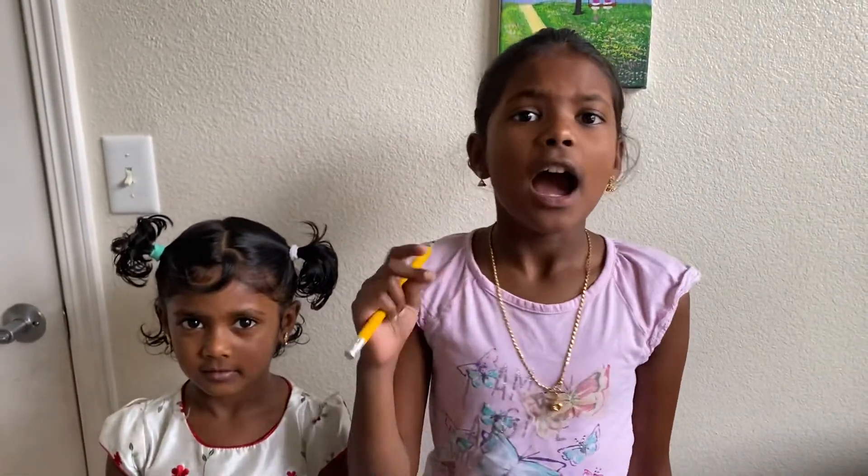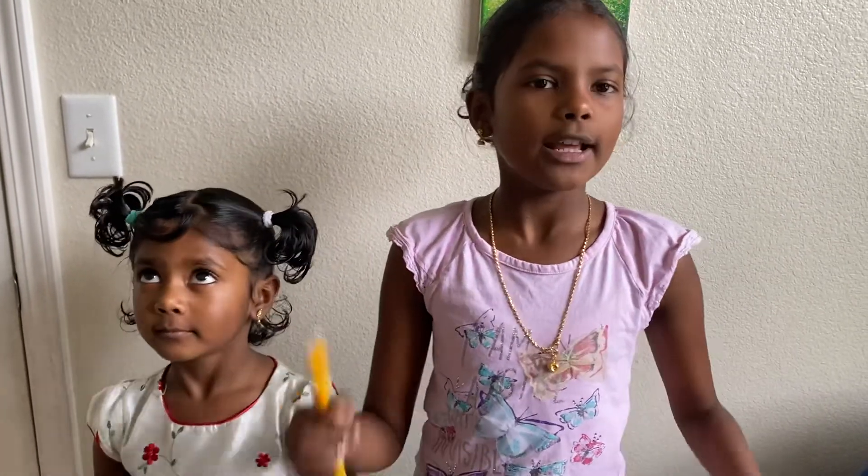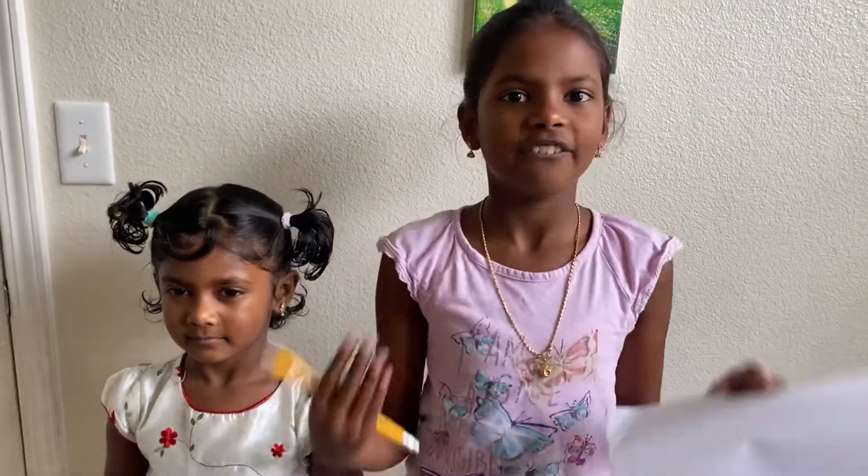Remember yesterday we played hide and seek in your color and Annika won the challenge. The winner gets to pick the next video, so she picked a game with the help of my mom. The game is pretty interesting and fun and pretty cool to play, so let's get started!